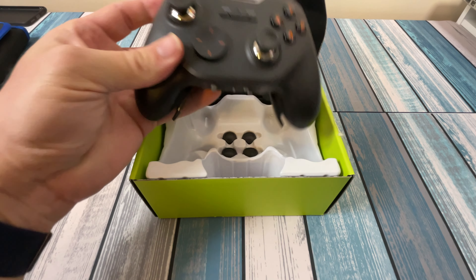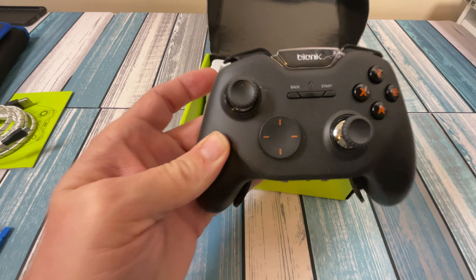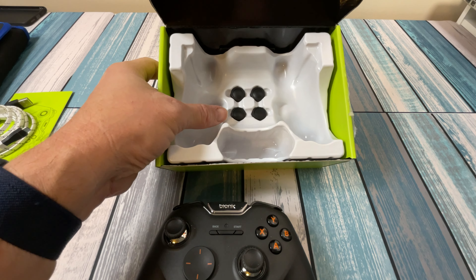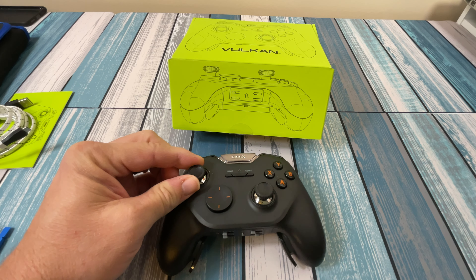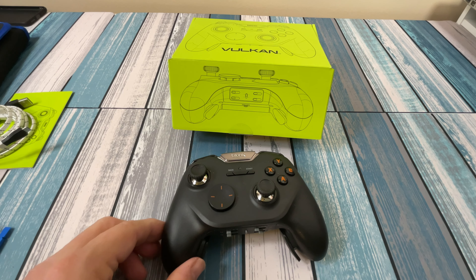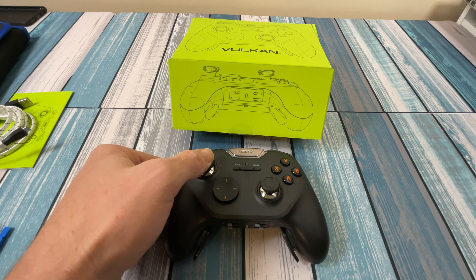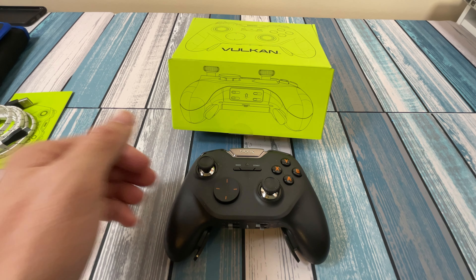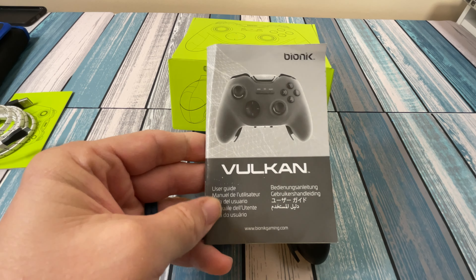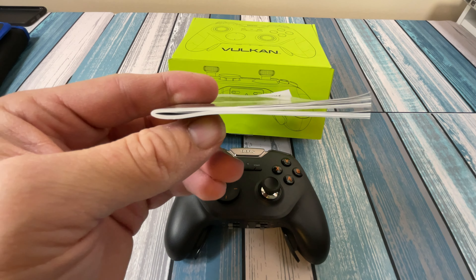Here's the controller itself — it's got a good, hefty, solid feel to it. At the bottom you can see all the extra joystick toppers; they just screw on and screw off. I'm going to keep the concave ones since that's the kind I prefer. There was also a full user guide — it looks thick but it's only about two pages long because it's in 17 different languages.